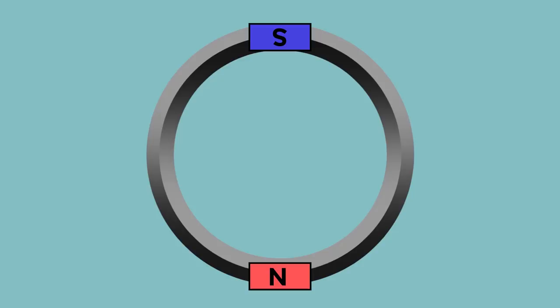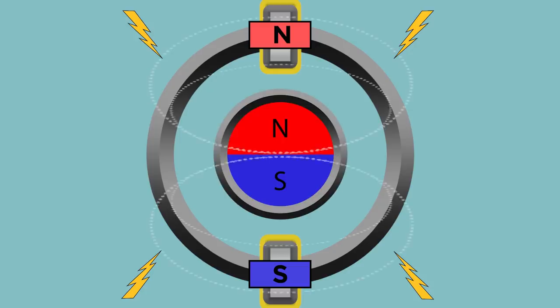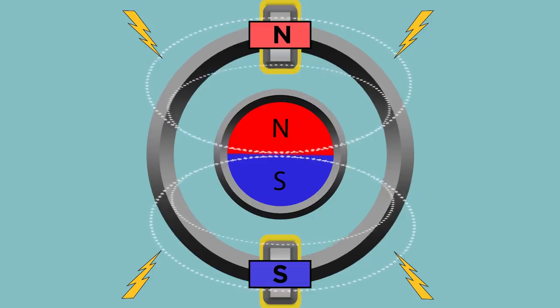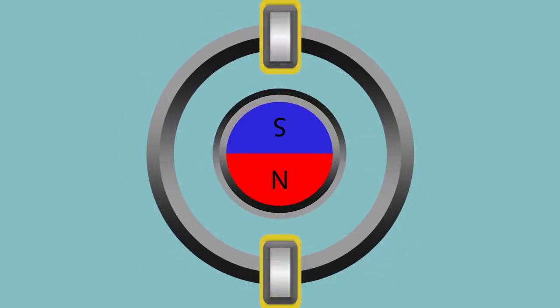Now let's go back to that cylinder and replace those two magnets with electric coils, creating a north end and a south end. Run current through it and you've got a strong magnetic field. Now place a magnet in the middle, this time in the form of a rotor with north and south poles. The opposite poles will attract, but this time you can turn off the effect by shutting off the flow of electricity. By the way, the outside cylinder is called the stator, and the part on the inside that rotates is called the rotor. The stationary part is the stator, the rotating part is the rotor — for once, engineers made the terminology really simple.